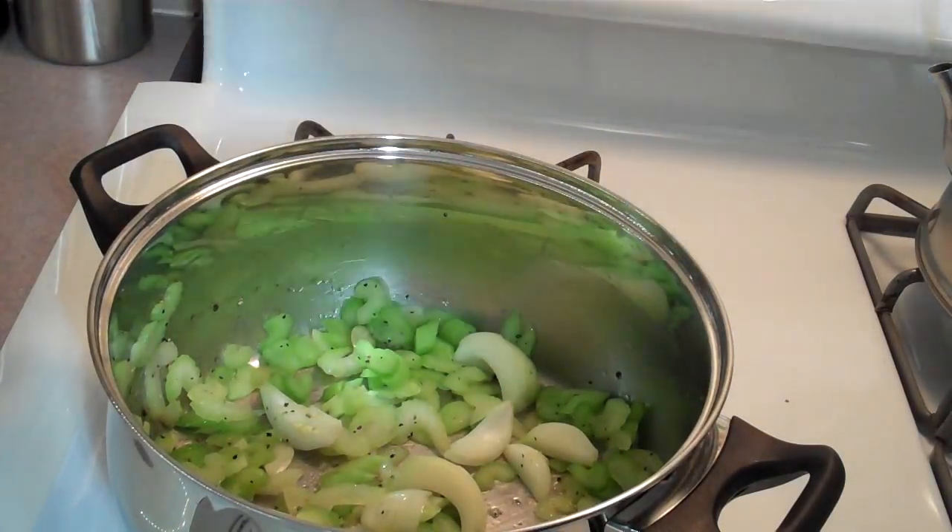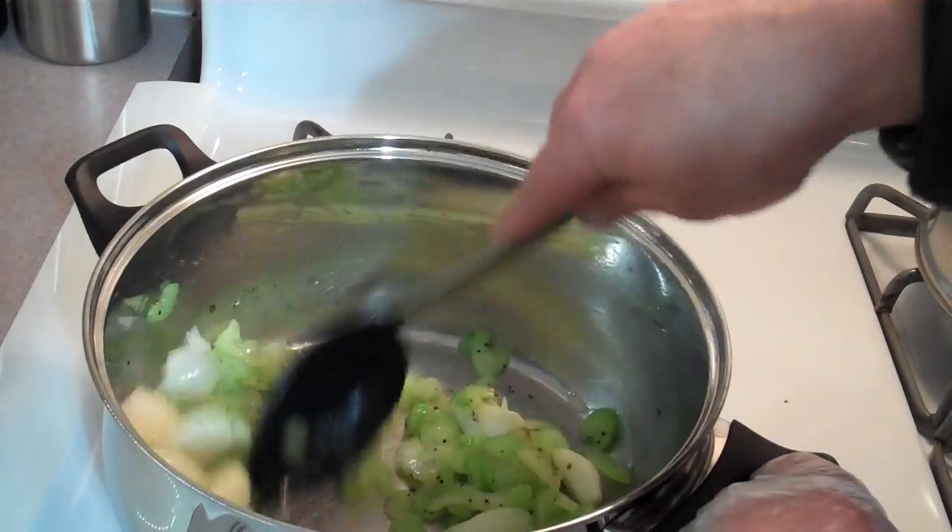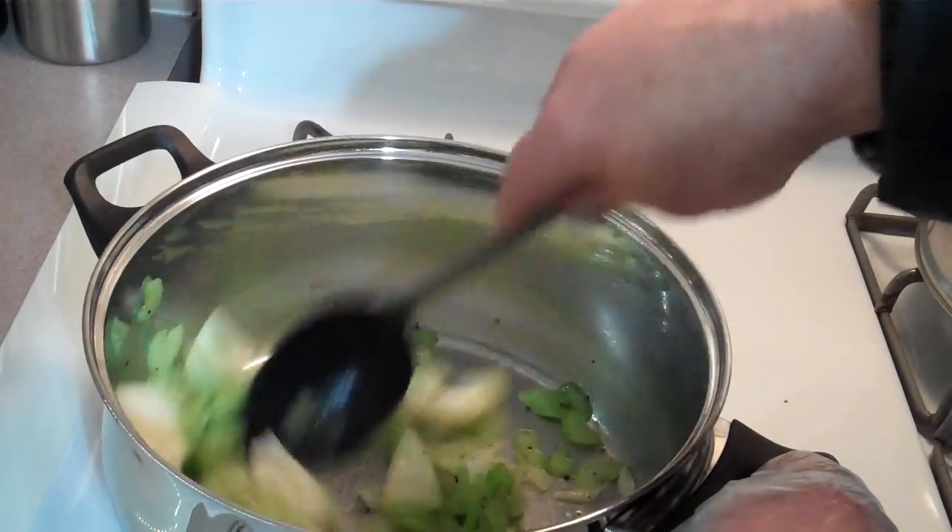Hello everybody, welcome to another version of Cooking with Tony. Today we're going to make some turkey rice soup.